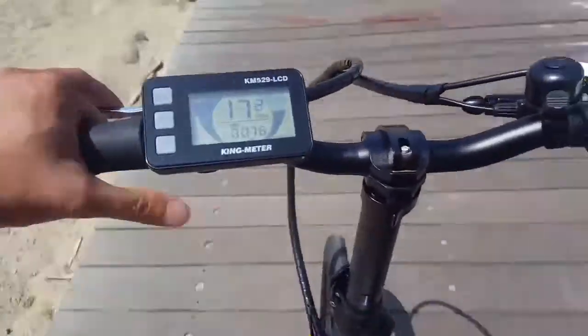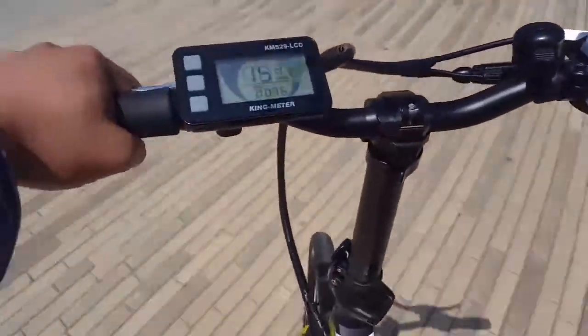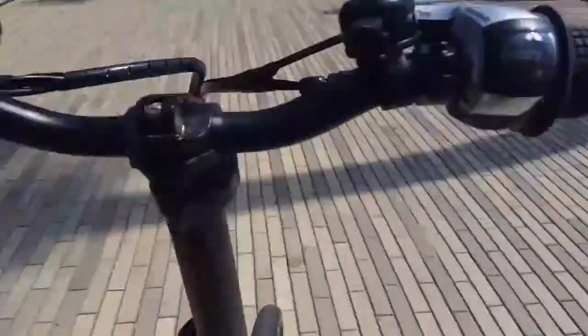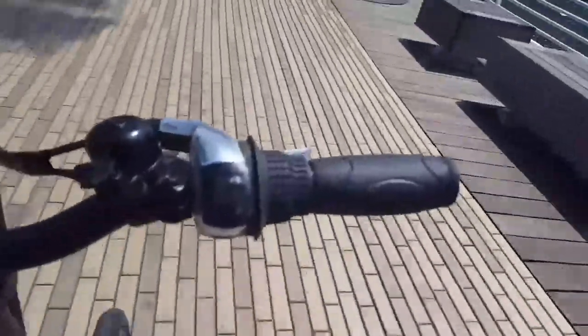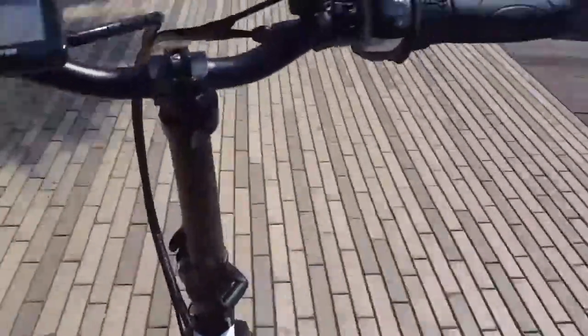On this tiled pavement — not like the rough surface that electric scooter I reviewed before struggled with — I slow down to about five to eight miles per hour because of pedestrians. Overall the tires handle it pretty well. They absorb most of the shock, don't slip on this pavement, and are pretty grippy — not super grippy, but it works.